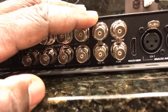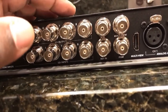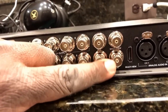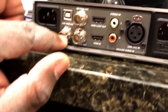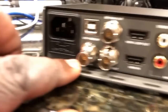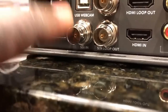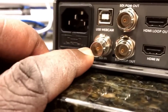Depending on what type of programming you're doing, if you just want to show your main program out — your main mix — you'd attach your program out from your ATEM over here to your SDI-IN, which is right here by the power connector. Program out to SDI-IN.